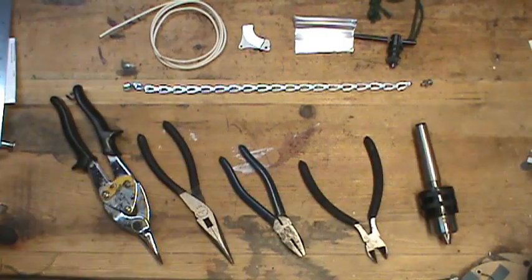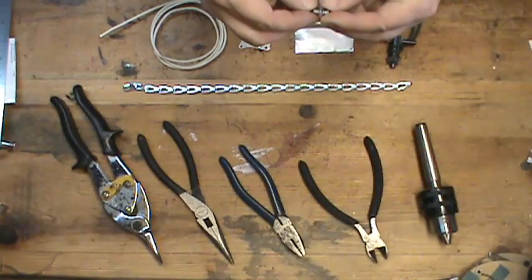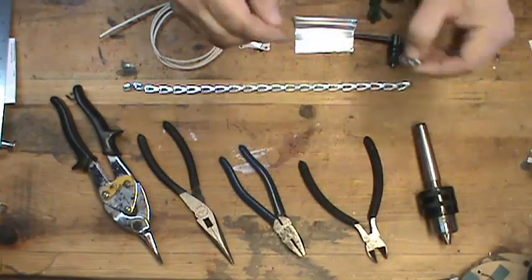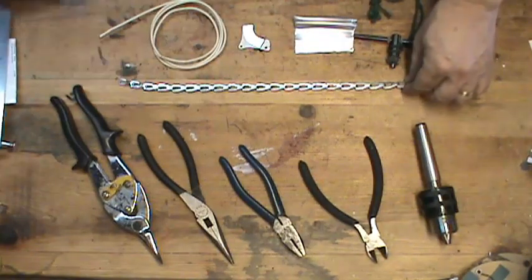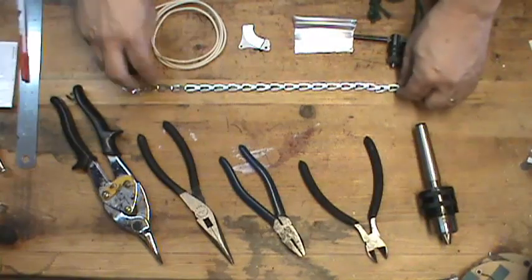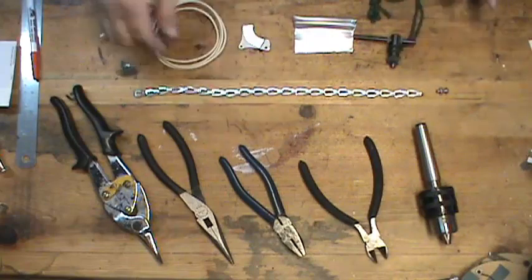So here's what you need for this project. You're going to need a 1-1/8 inch machine screw with a nut. You're going to need about a 1-foot piece of what they call sash chain. It is steel — it looks like aluminum, but it's steel.